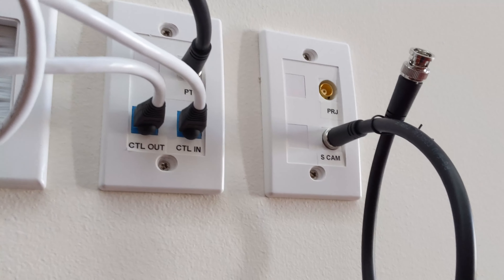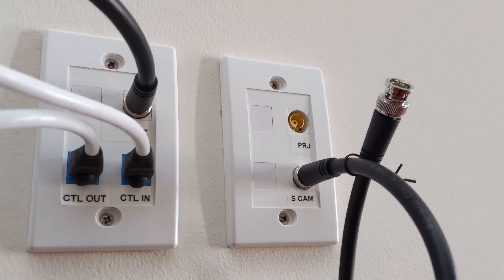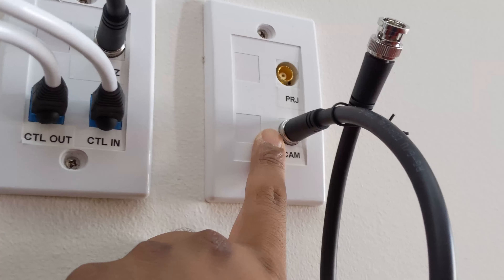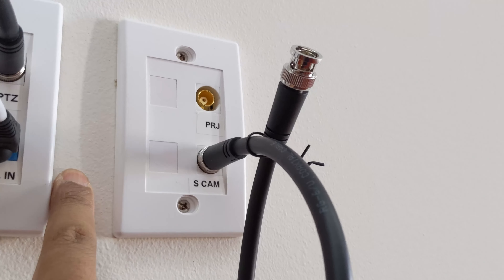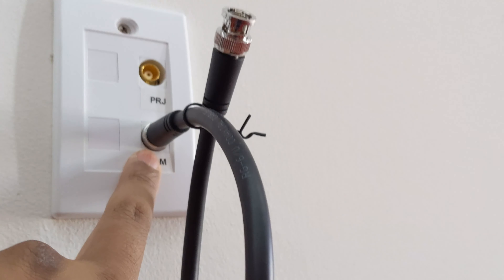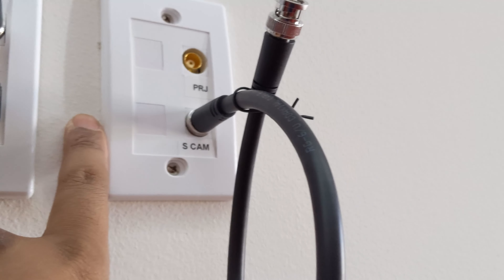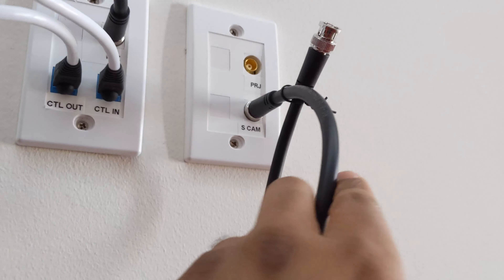Originally I had everything marked here with the projector in the future and the static cam. So I'm going to replace this — all of this is going to go inside the wall. And then instead I'm going to have an HDMI keystone coupler here, and the HDMI is going to be on the other side connecting to the adapter which connects directly to the cable there. The idea when we designed this was to have everything as simple as possible.